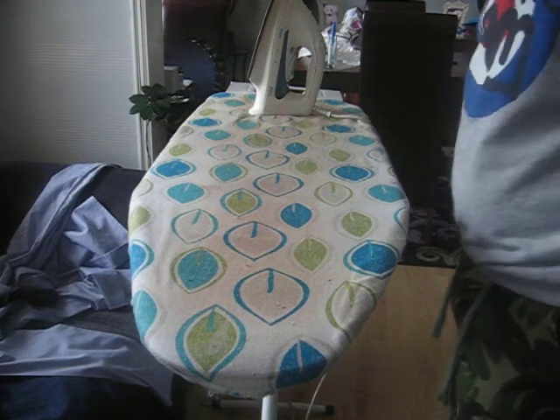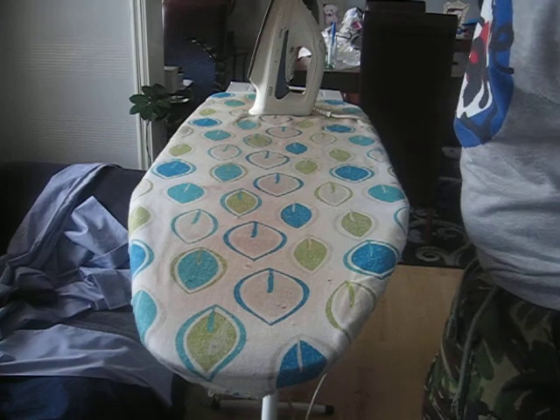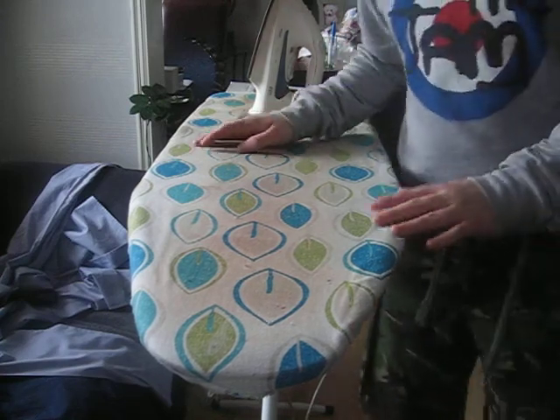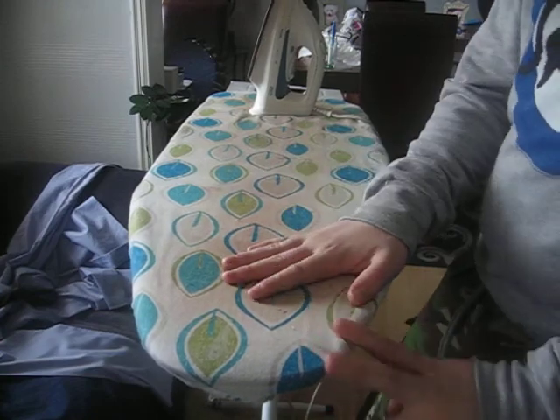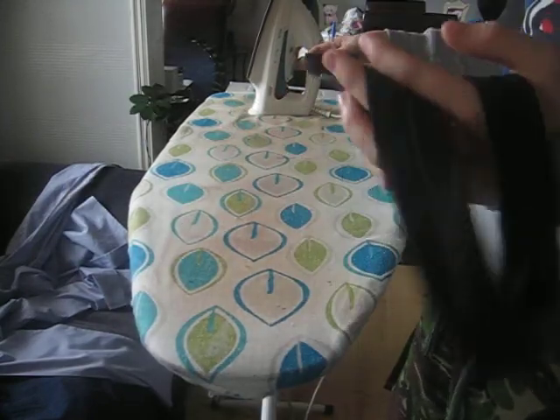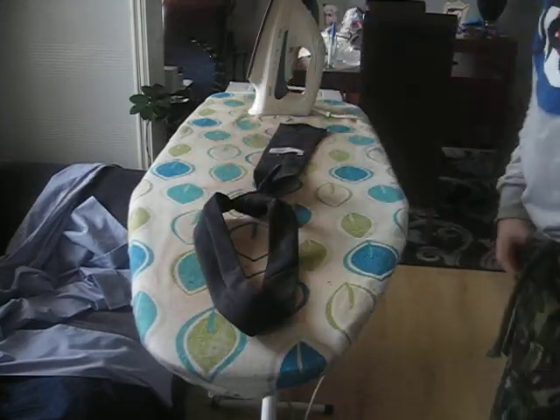Hello YouTube, this is Cadet Connor Price from 2344 Wolverhampton Air Cadet Squadron, and today I'm going to show you how to iron your cadets black tie. It's always good to iron your tie because it gives a good impression and it looks very smart.